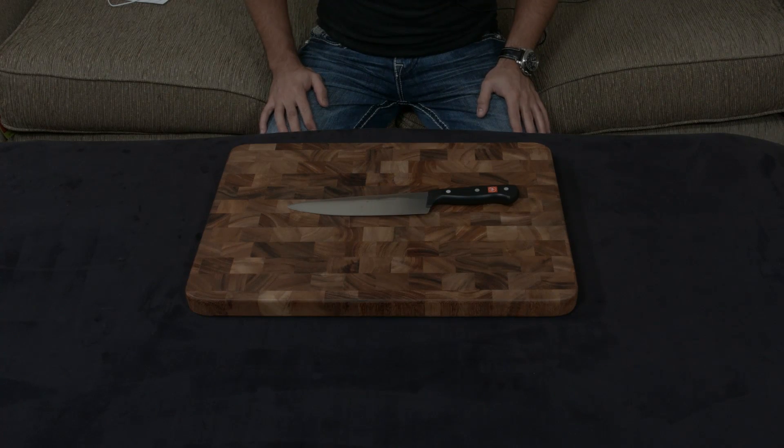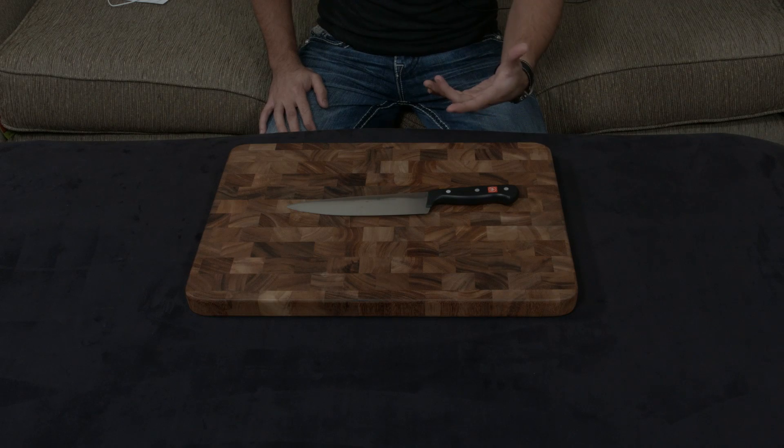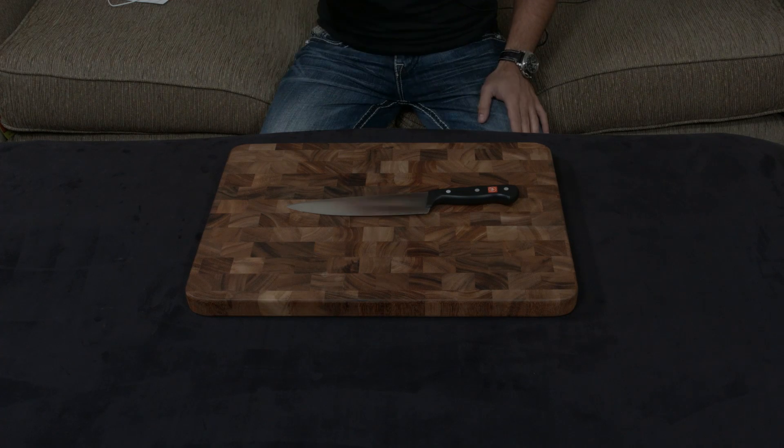A quick video going over the Wusthof Gourmet, giving you a background on the knife, talking about it a bit, and then giving you my personal opinion on it.